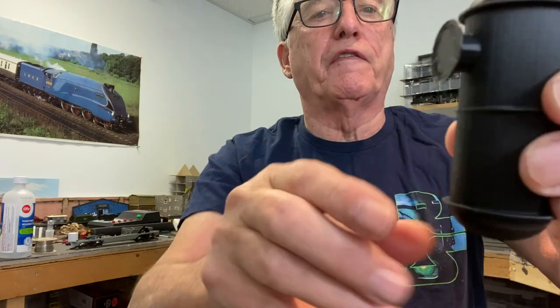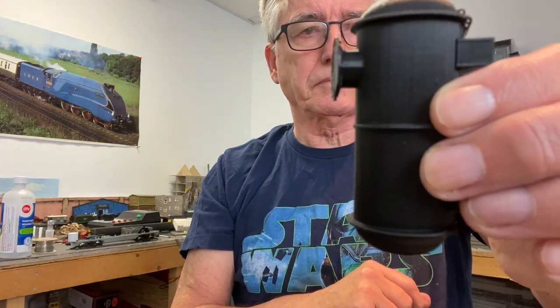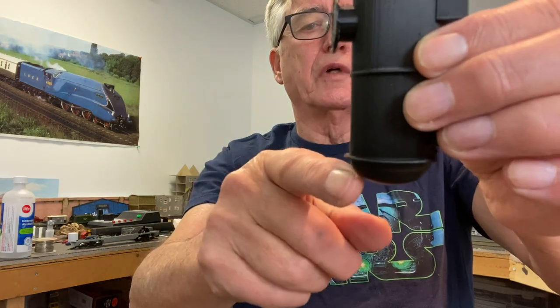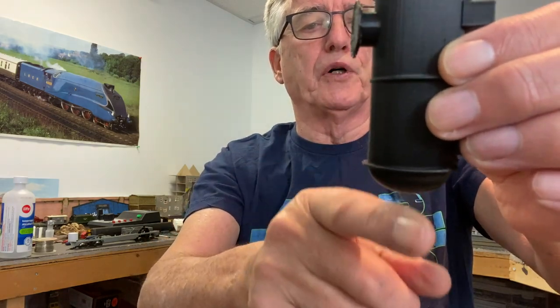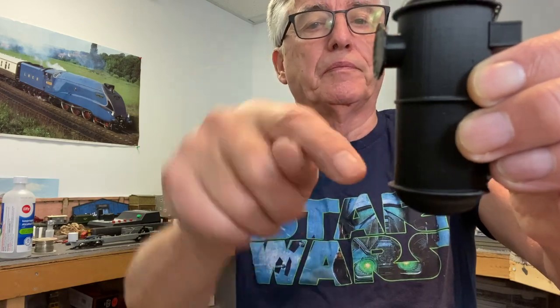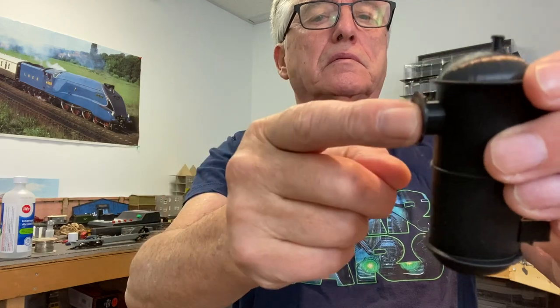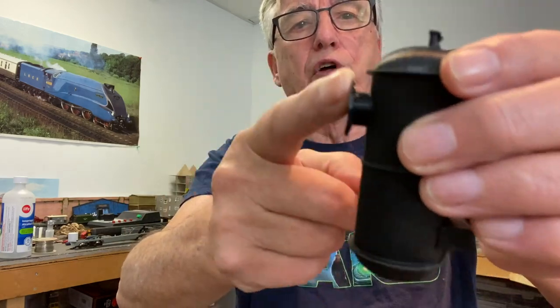If I were to do it again I might try it this way — it would probably build some supports down here and then print vertically. That might be a challenge with the flange plate, not really sure.